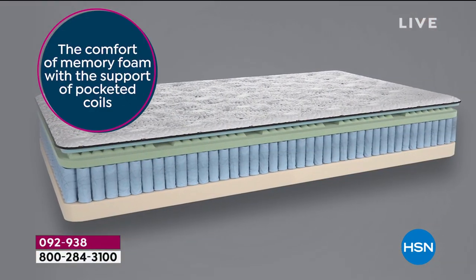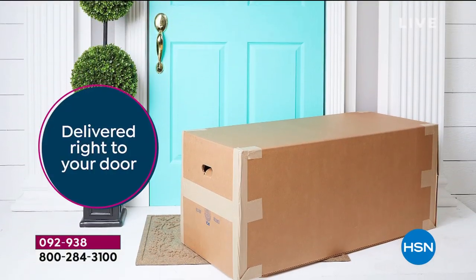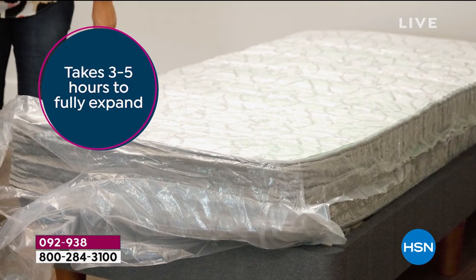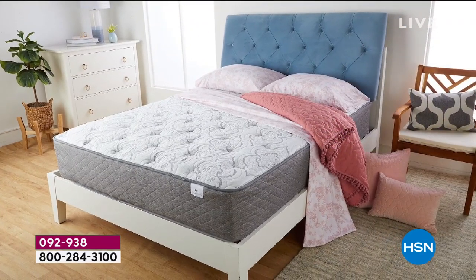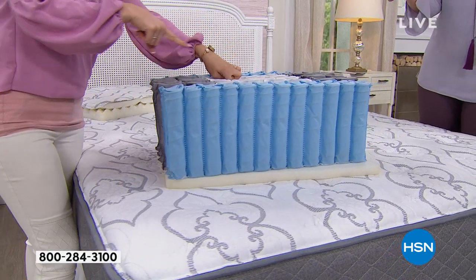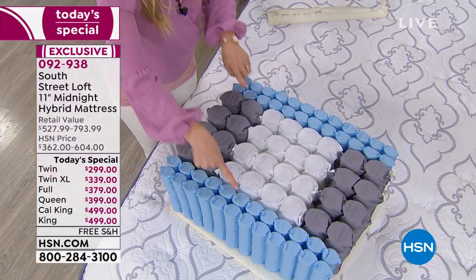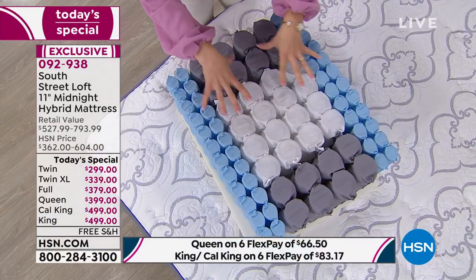The 11-inch profile, medium firm feel — the best of everything. Comfy memory foam, support of pocket coils, reinforced edges so there's support around the edge and you won't roll off. CertiPUR certified, delivered right to your door. It takes three to five hours to fully expand. You can put it on a platform, adjustable bed, slatted base, any box spring, or just the floor. Adjustable beds are so expensive — if you've had one for a decade and need a new mattress, let us send it to you in a box. For a split adjustable, get two twin XLs — double check dimensions.